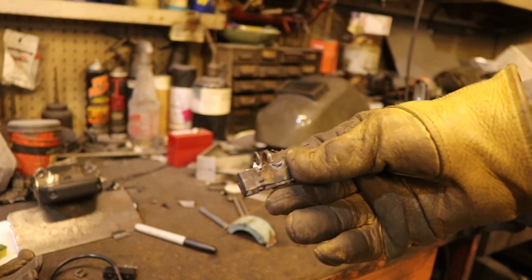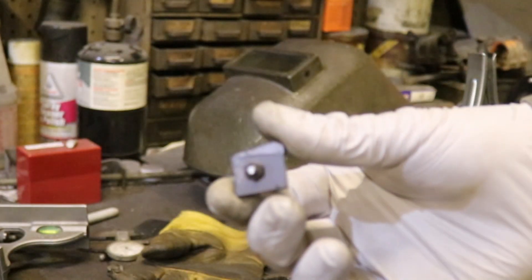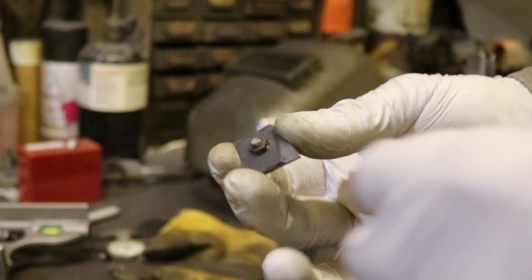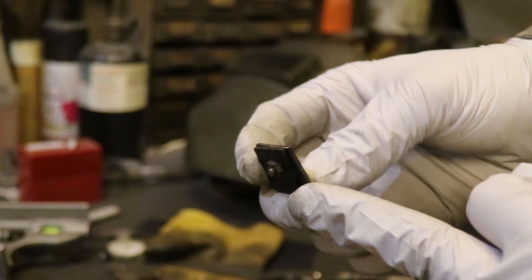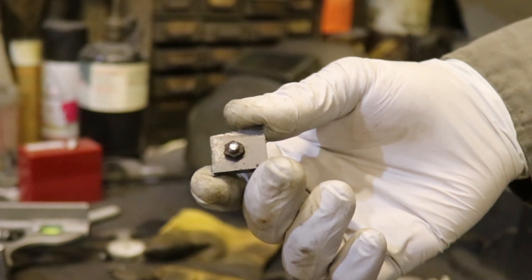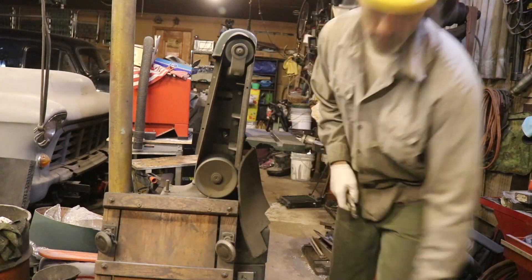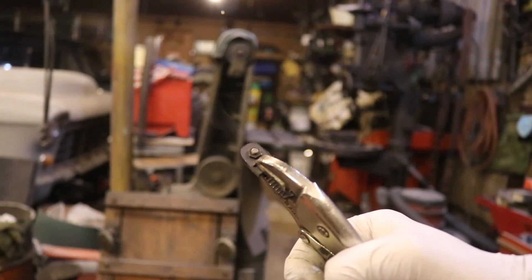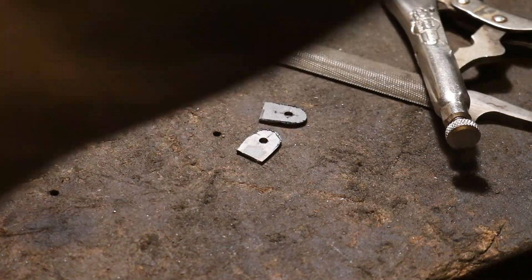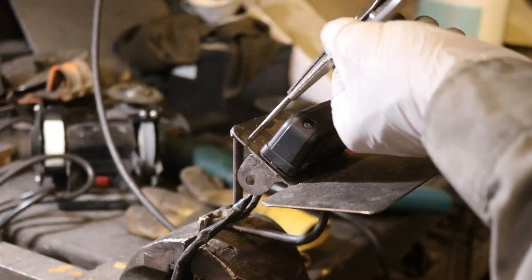I marked where I wanted those pieces to fall on the box and went ahead and welded them on, and now I've got this cute little basket thing. Here's a trick I do all the time: I drill a hole through multiple pieces of metal, bolt them together, and then shape them on the sander so they both come out to be the exact same size and shape. Here are my identical pieces of metal, and I'm going to weld those onto the side of my little basket - the holes will allow me to attach it to the actual tail light assembly.